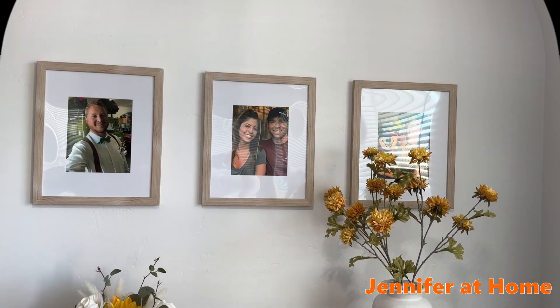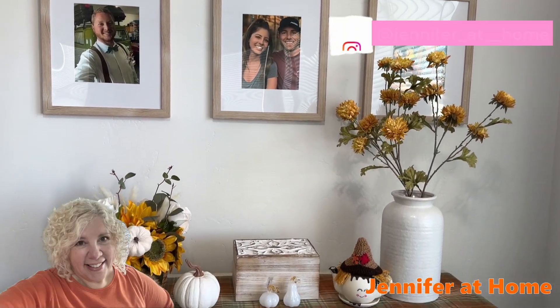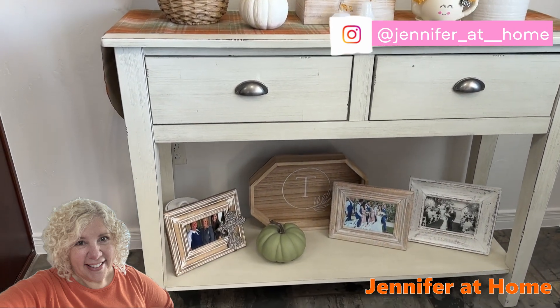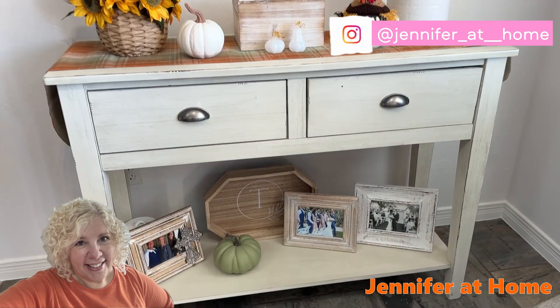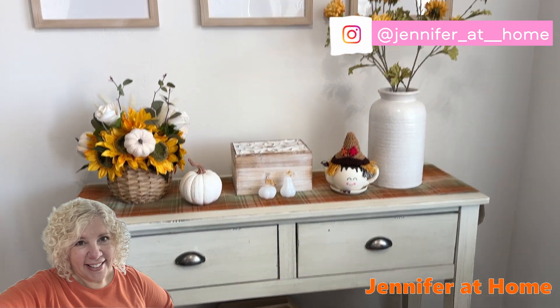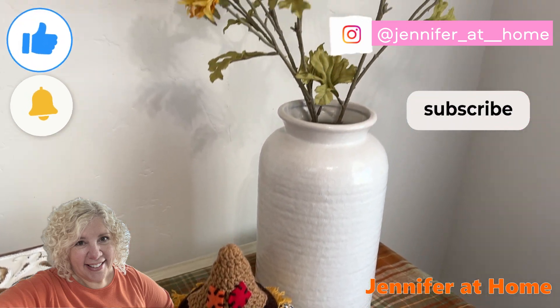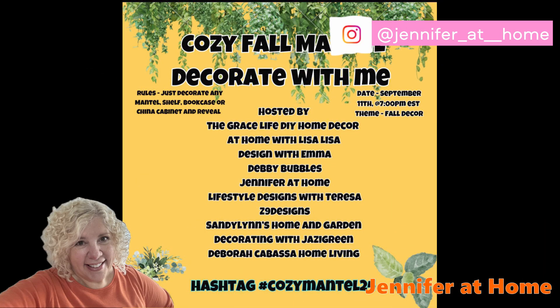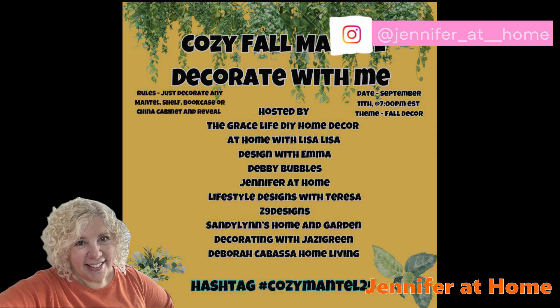And here's how my fall buffet turned out. I am so glad you were here today. I had so much fun decorating for this collaboration. I would be so happy if you subscribe and hit the like button. Don't forget to check out all of the wonderful channels that participated in this collaboration — I'll see you next time. All of these channels will be listed below. Hashtag CozyMantle24.